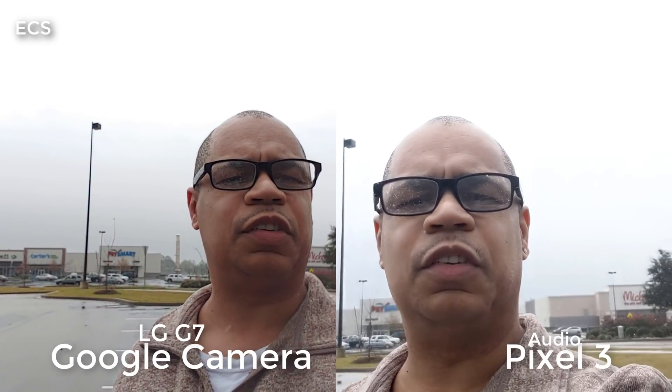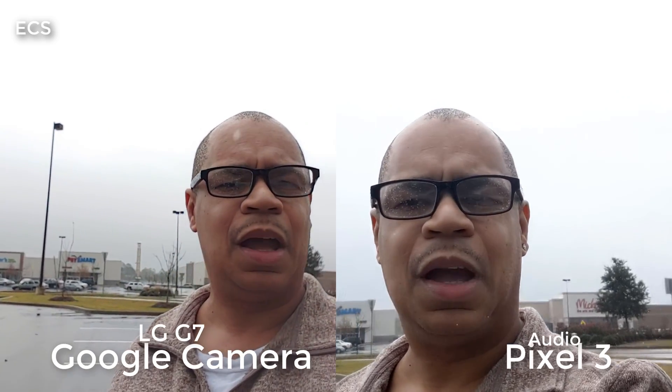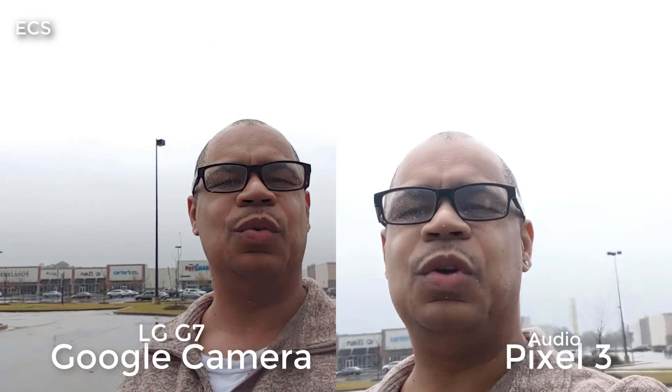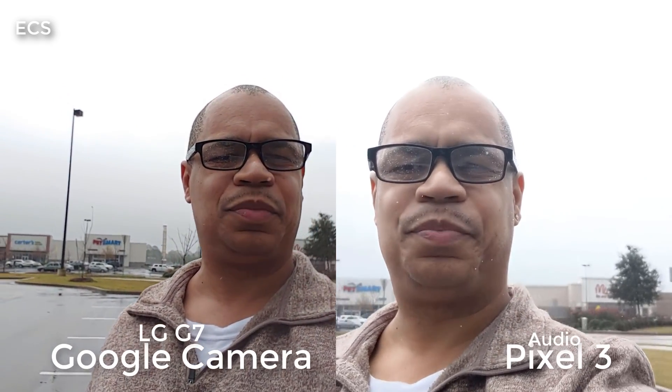This is Eric from Easy Computer Solutions. Leave a comment down below and let me know what you think about both of these cameras in action. See you guys on the next video. Peace.